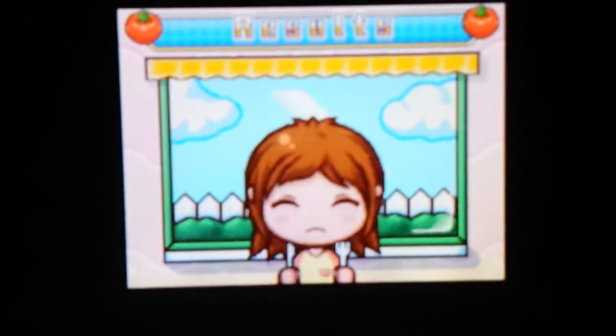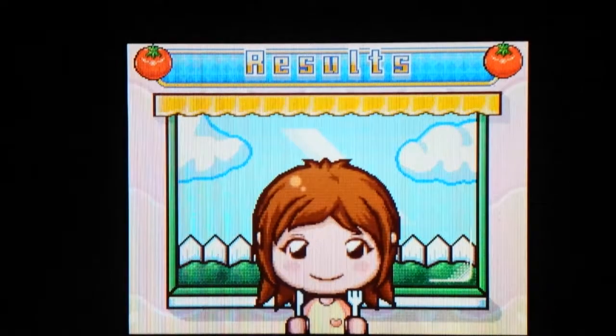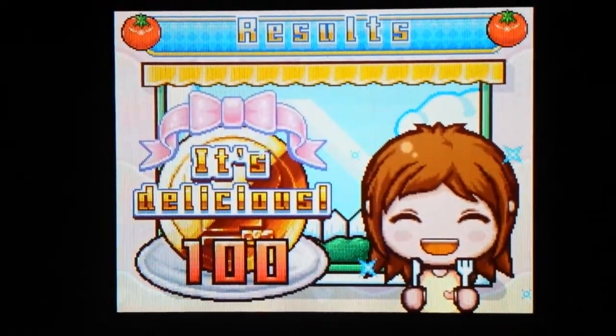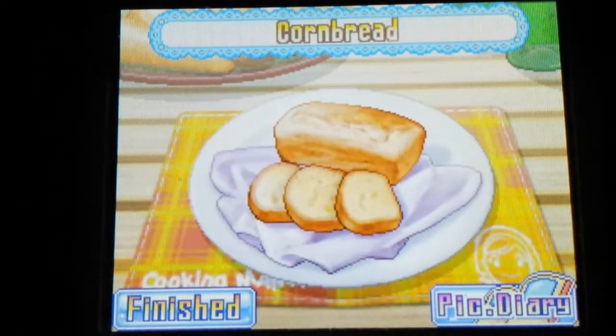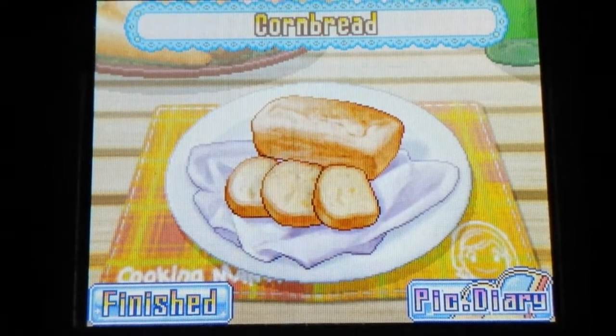Let's see if I did well. Yeah, I did well. Here it is — the cornbread! I don't know what it tastes like, I've never had it. I have no idea.